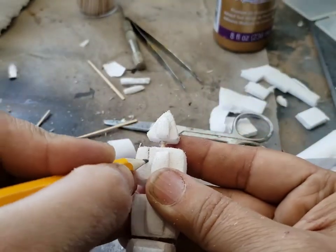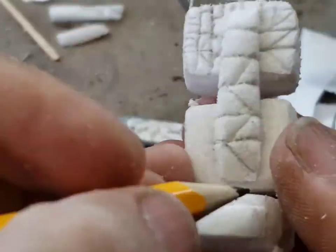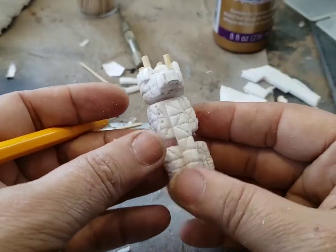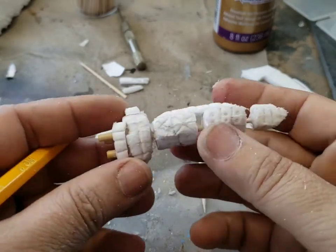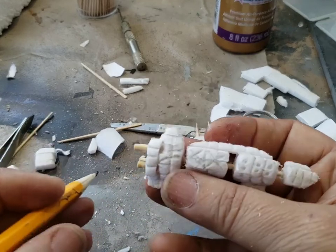Then I begin to score the structural details using a number two pencil. Basically all I'm doing is rectangles, squares, X's — I'll do a triangle here and there. It's very random and I just continue to score the entire hull of the ship. Sometimes I'll poke little holes into it. Once you start scoring, it really starts to give the ship more detail and interest.